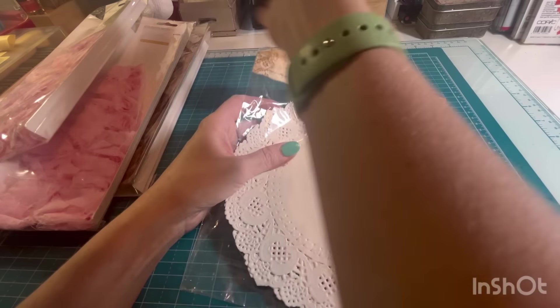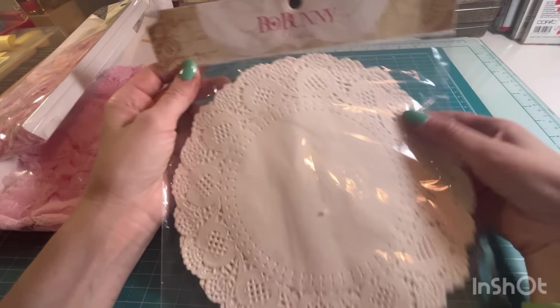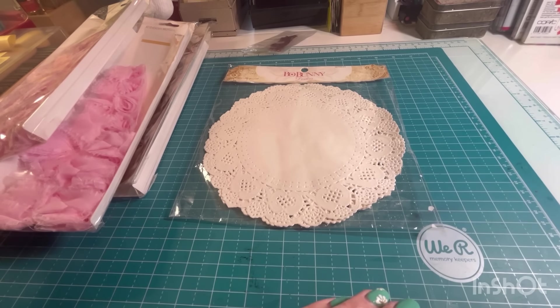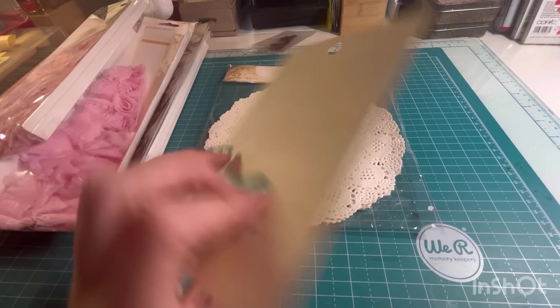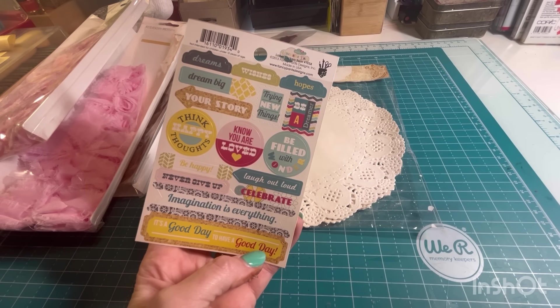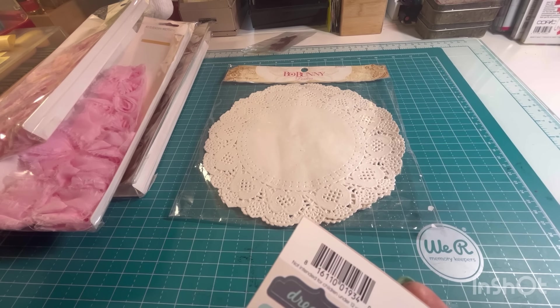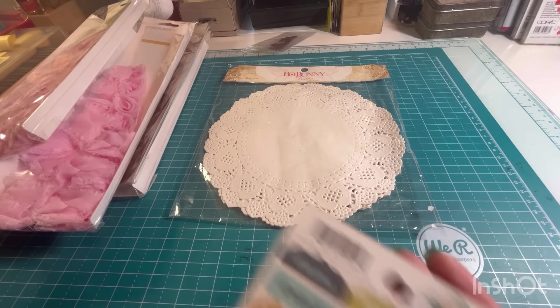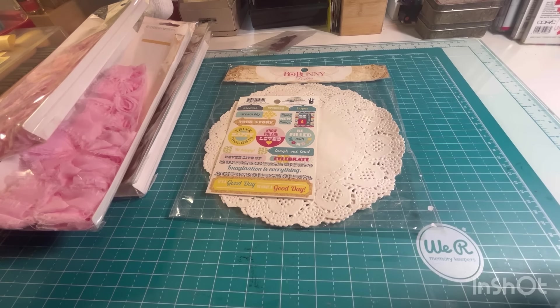There's some more of those deer. Bow Bunny doilies — these are always fun to use in journals as well. There's a little pack of stickers. I'm sure this goes with one of the paper pads. I'm trying to see what brand this is — Fancy Pants. So hopefully we'll be able to coordinate that.